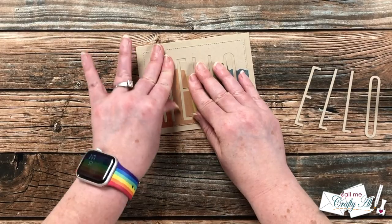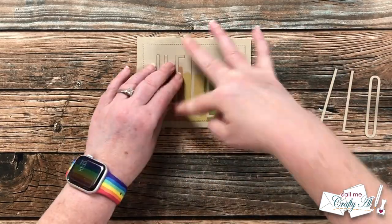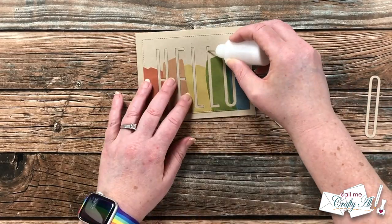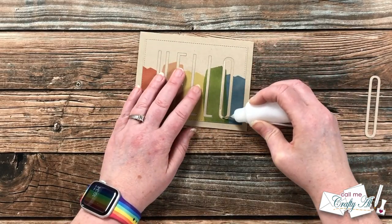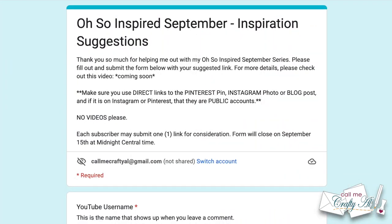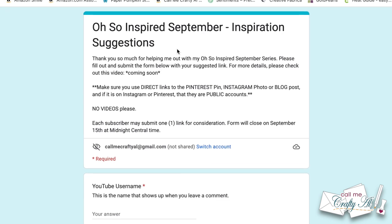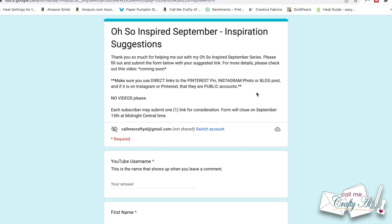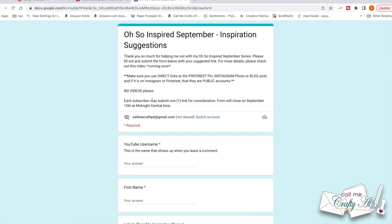Now let me tell you how you can inspire me during this series. If you join us for Oh So Inspired lives, you know that the inspiration pieces are submitted by my die cut and paper trimmer level members. For this special series, I am allowing all of my subscribers to submit possible inspiration pieces for me to use in September. You'll do this by filling out a Google Form, which I will have linked in the description box below. Up on screen is a look at the form. At the top are the basic guidelines — please read through those carefully. It is one submission per subscriber, up until September 15th, and please make sure every link you submit is from a public site. Do not use pictures from private Facebook groups or private Instagram accounts.